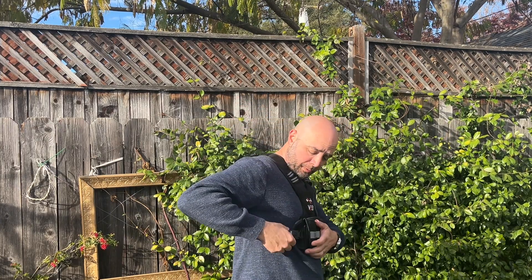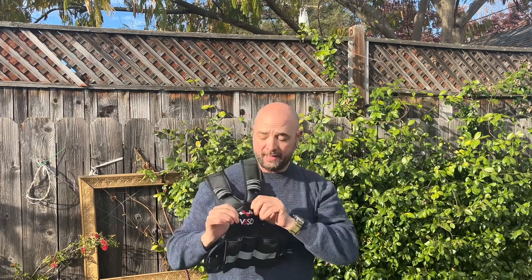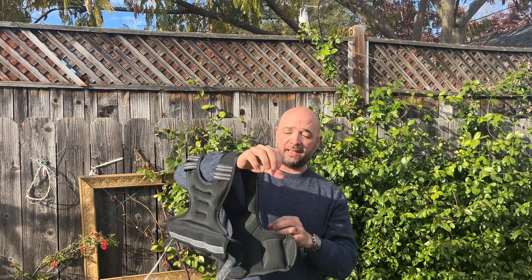Adjusting this is really simple to do with the slide, and it's got these buckles here — that's how you go ahead and secure it to the sides.